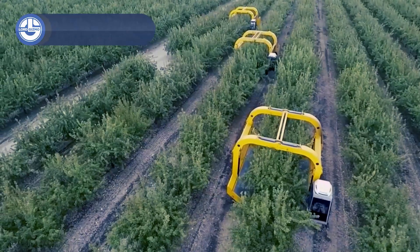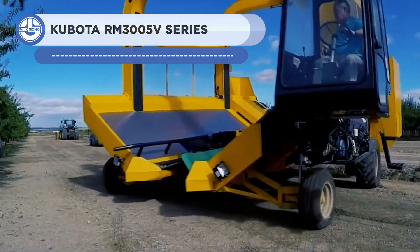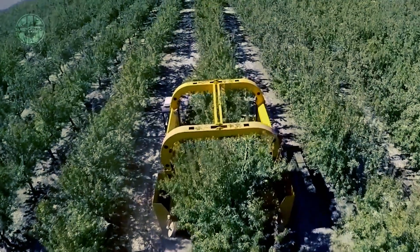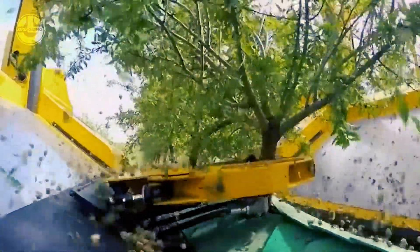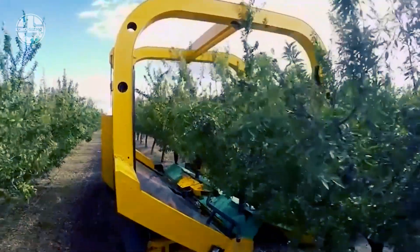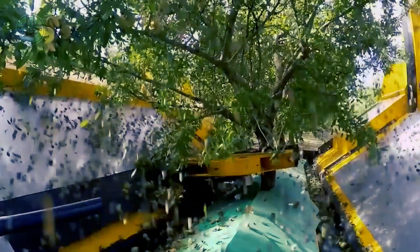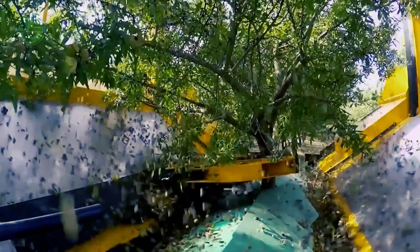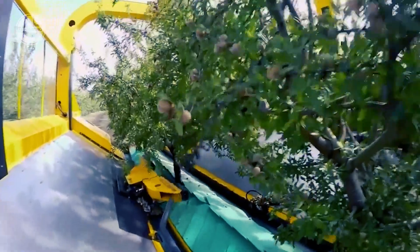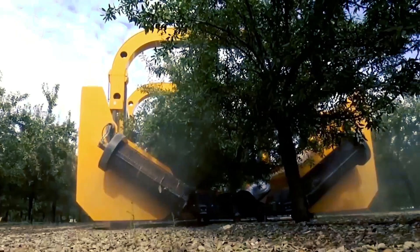The Tenius Almond Harvester is a type of agricultural equipment used to harvest almonds, a specialized tool created especially for gathering almonds that are widely cultivated throughout the world. It is often outfitted with revolving brushes or combs to shake the almonds free from the trees. The fallen nuts are then collected as the machine moves through rows of trees and placed in a collection bin or hopper. Following harvest, almonds can be prepared in various ways including almond butter, almond milk, or consuming them uncooked. The Tenius Almond Harvester allows farmers to efficiently harvest their crop.